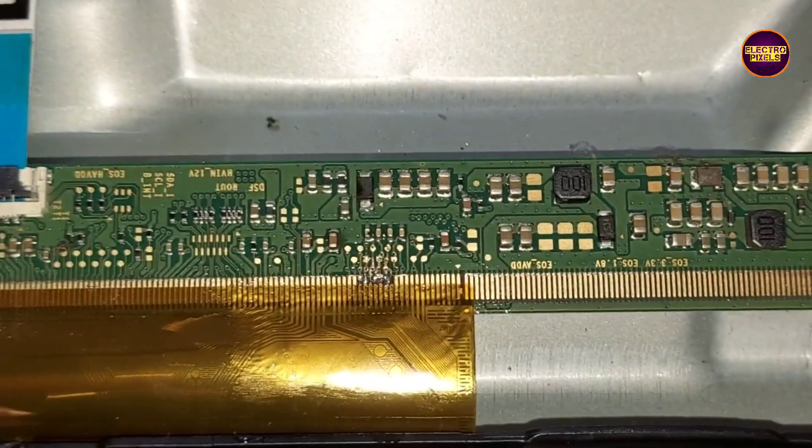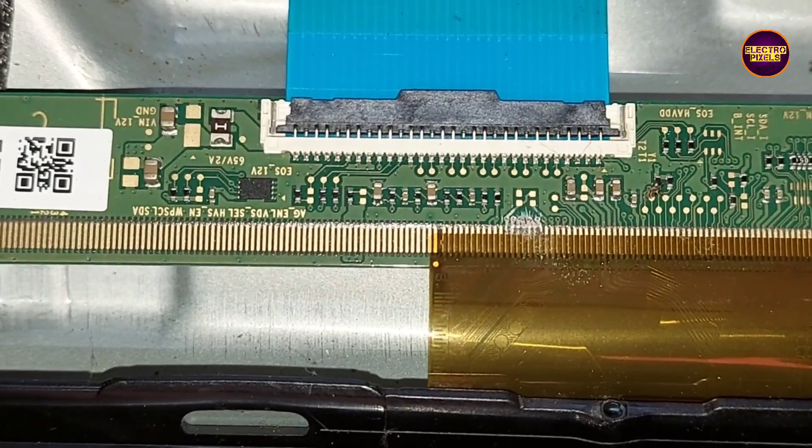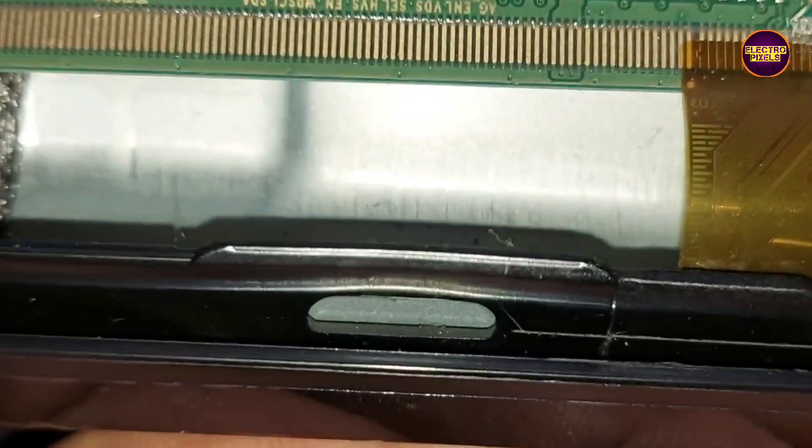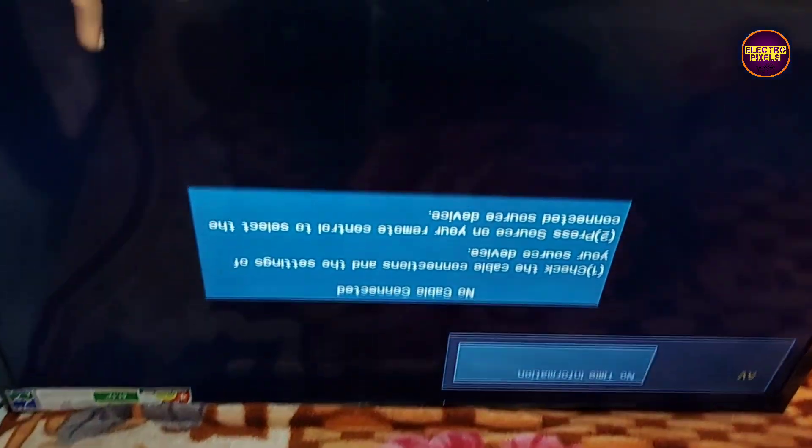Now the work is done — you can see the final results. The picture has come and the TV is repaired successfully. But always remember this is only a temporary solution; the permanent solution is panel replacement. We can't predict how long the display will work using this method — it completely depends on user luck.